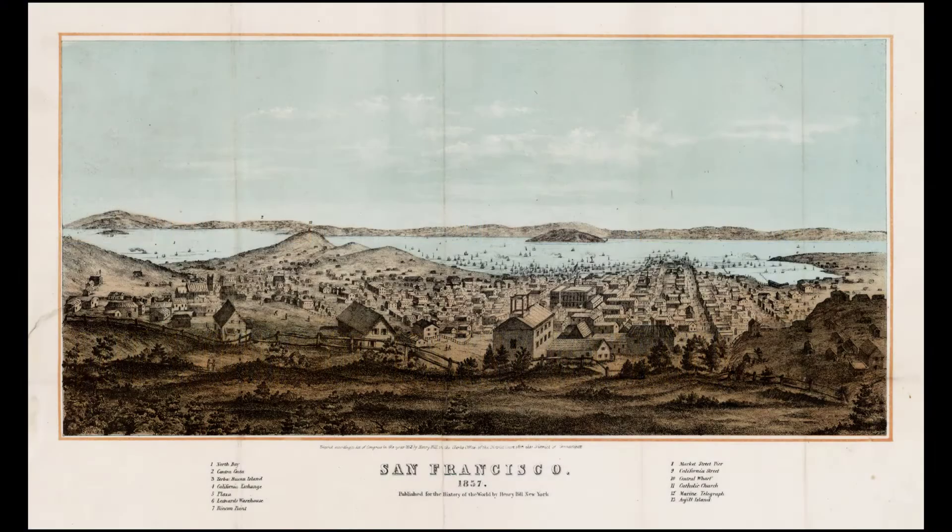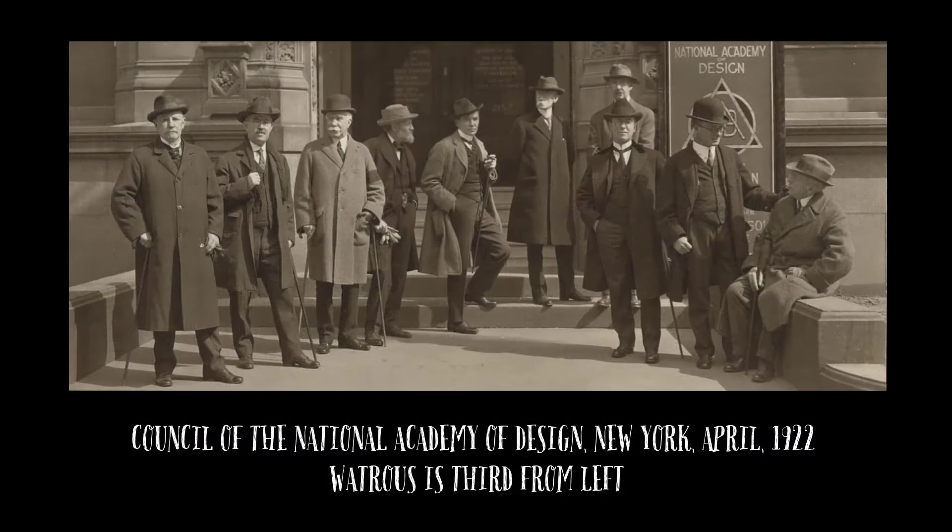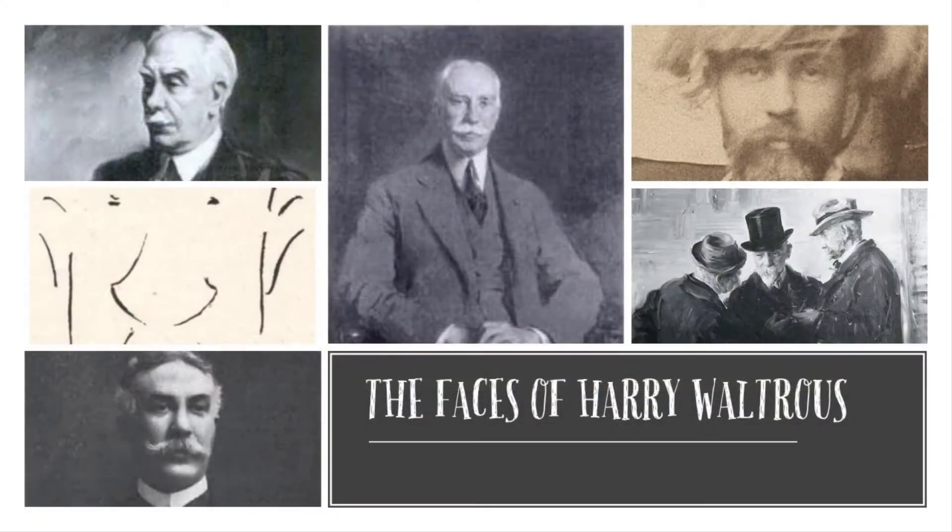Born in San Francisco, his father struck it rich during the gold rush and then moved the family to New York City. Watrous had the luxury of studying and pursuing art without worrying about his finances. From the first, his talent was recognized, and his art remained popular throughout his very long career.